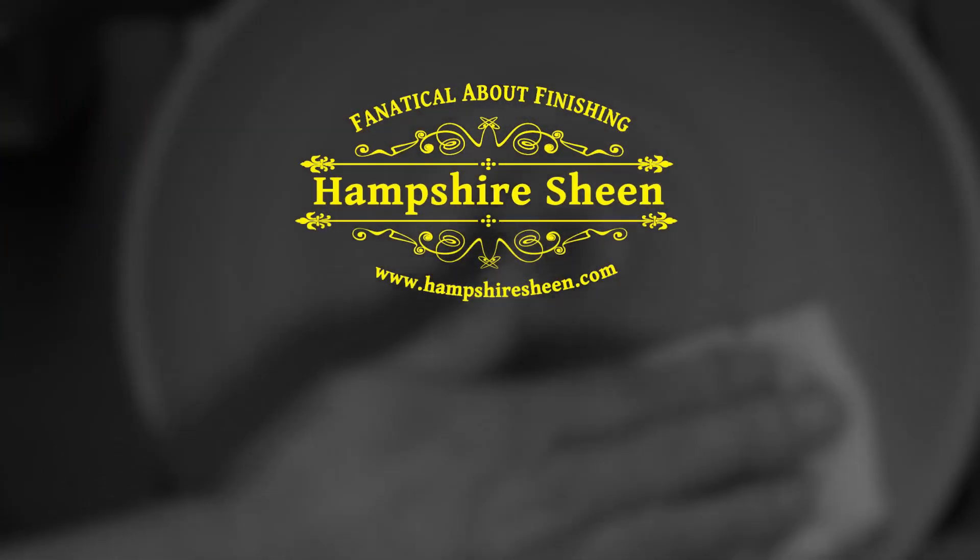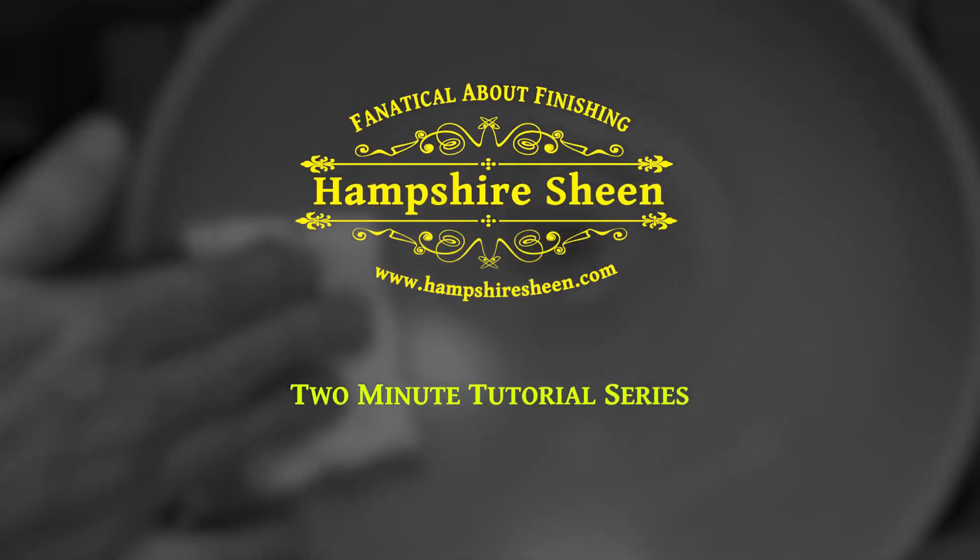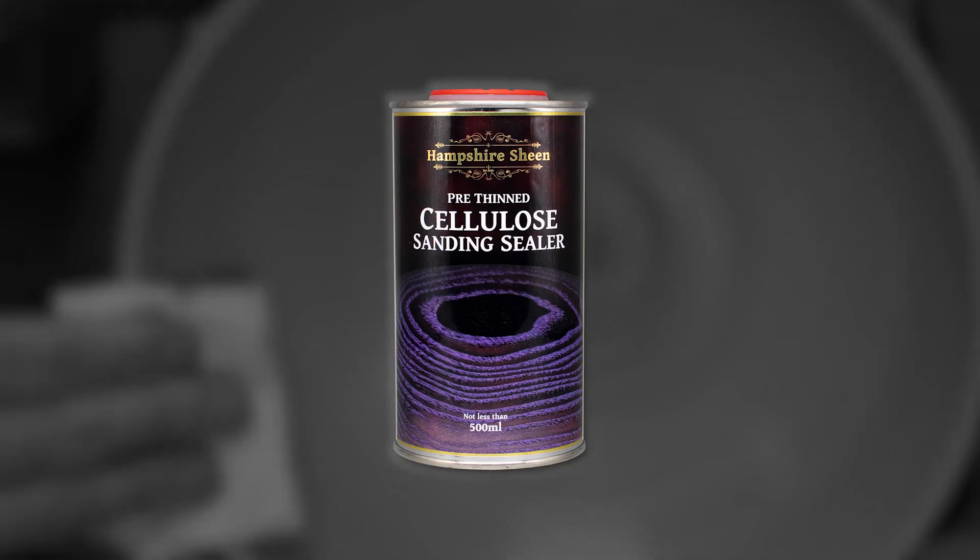Hampshire Sheen, fanatical about finishing — two-minute tutorial series. Cellulose sanding sealer.